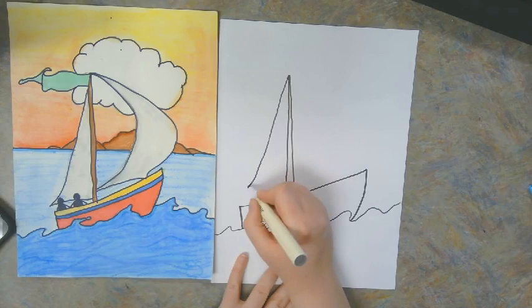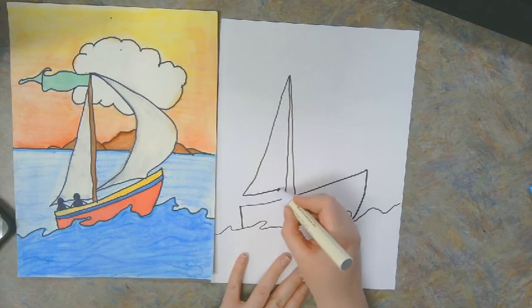After my mast is finished I'm going to add my back sail. This one looks just like a triangle. Mine is going to curve a little bit — again, yours does not have to.